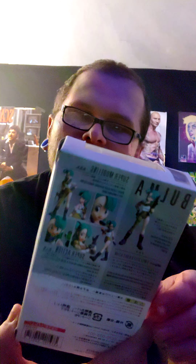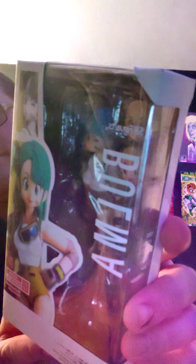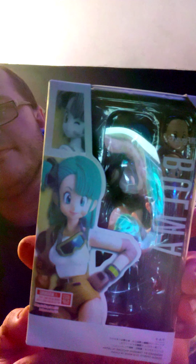I don't think I'm going to take her out of the box. If I decide to take her out of the box, I'll post a video of how she looks and everything on the shelf. She's got different faces and all that. You know what? I'm going to take her out of the box.